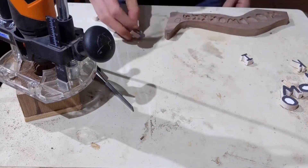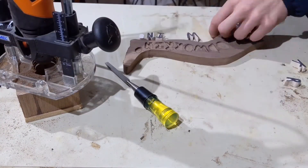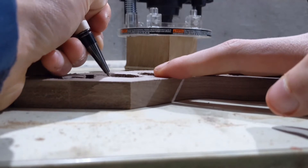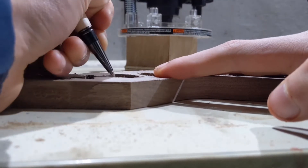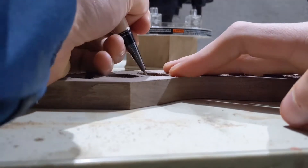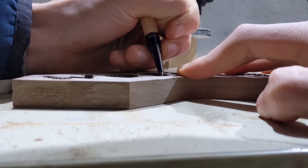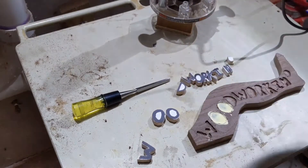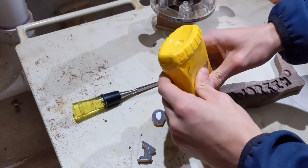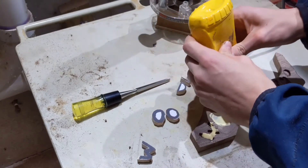I basically used a mini-plunge router setup to route out the space for the letters. Here you see me writing in a secret message that I will tell no one, knowing full well that it's about to be covered up and thus vanquished for all eternity. Well, maybe I'll tell one or two people at some point, but definitely not anytime soon. I do have a picture of it on my phone before I covered it up.